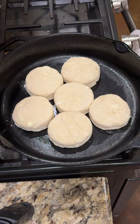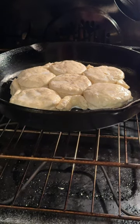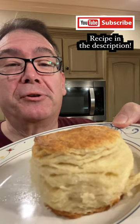Put them in a cast iron pan. Add your little leftover pieces. Brush on some buttermilk. Bake for 15 minutes or until golden on top. Yes sir — now that's a tasty southern buttermilk biscuit.